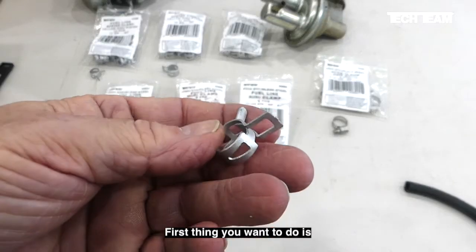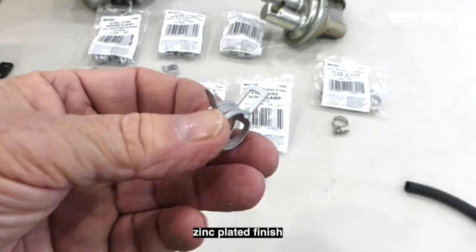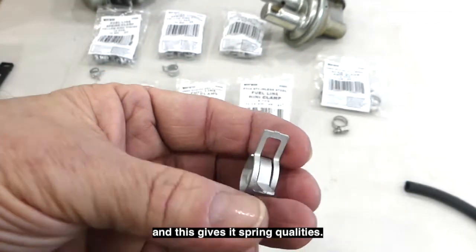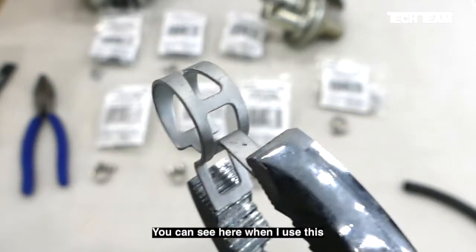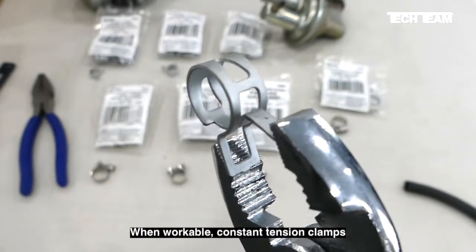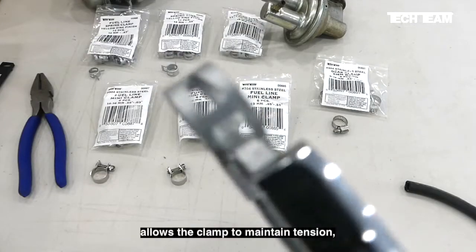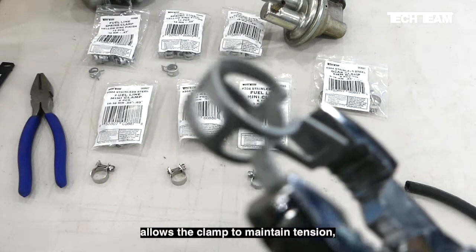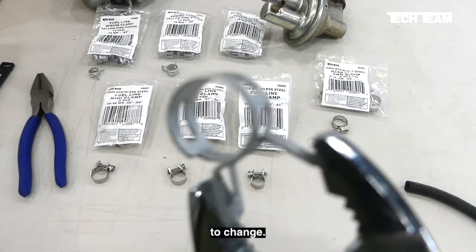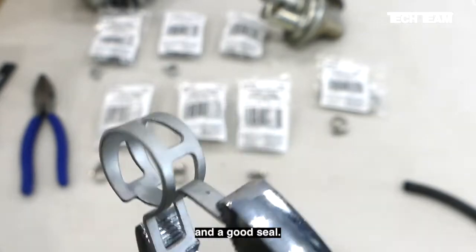First, let's look at our spring clamp. It has a rust and corrosion resistant zinc plated finish and it's made from steel that's been tempered or heat treated, which gives it spring qualities. You can see here when I use this pair of pliers to work it how the spring action works. Constant tension clamps are an excellent choice because the constant tension feature allows the clamp to maintain tension even though temperature changes cause the diameter of the tubing to change, resulting in constant clamping pressure and a good seal.